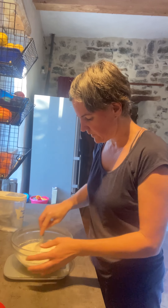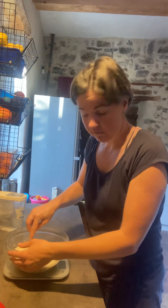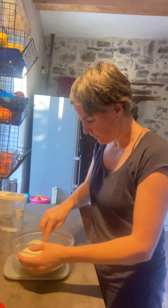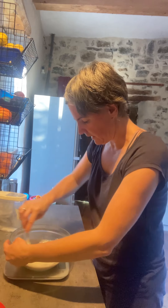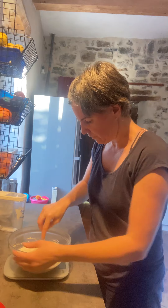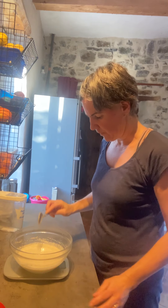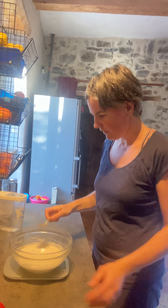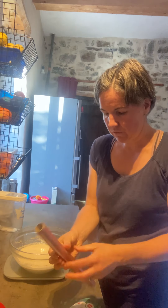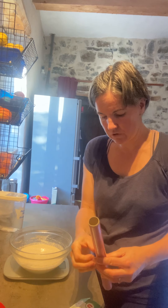There are some chefs who say whatever you do, don't touch it — but I do stir it. I've never noticed that it made a difference. I think the powder would ultimately soak in and go through the surface anyway, but I just prefer to start it off. So I've got this nice mixture.